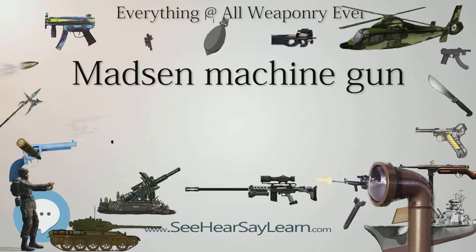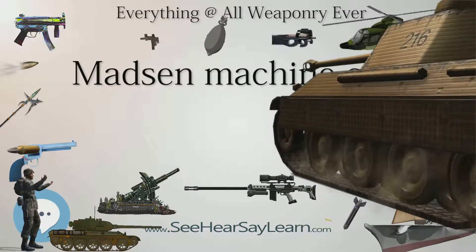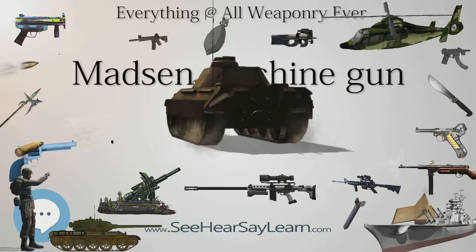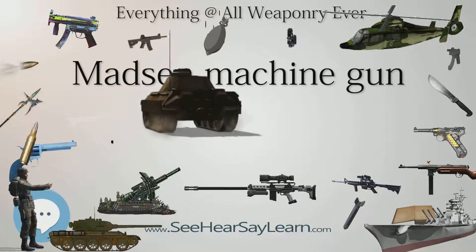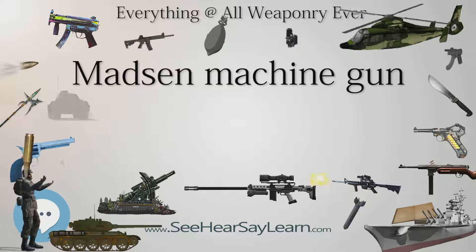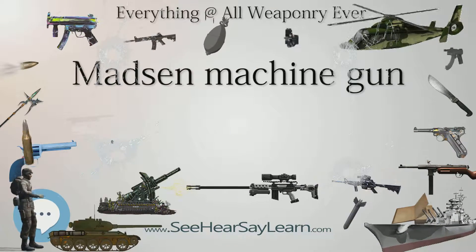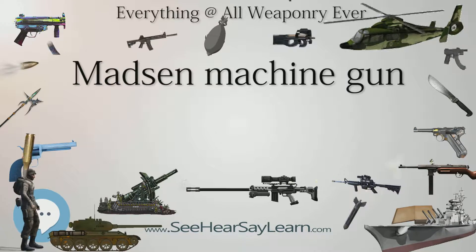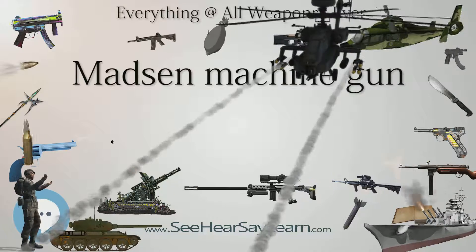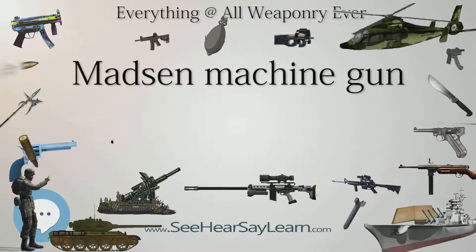The Madsen was considered expensive to produce, but was known for its reliability. Thirty-four countries bought the gun in a dozen different calibers before and after World War I. They were used by all sides in the Mexican Revolution. The Imperial Russian Army bought 1,250 Madsens for the cavalry and deployed them during the Russo-Japanese War. The Imperial Russian Air Service used Madsens to equip their Moraine Solny AG and Moraine Solny AL monoplanes, mounting the gun to fire over the propeller.